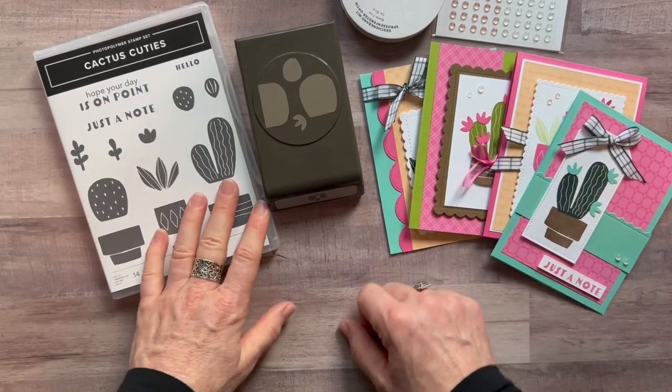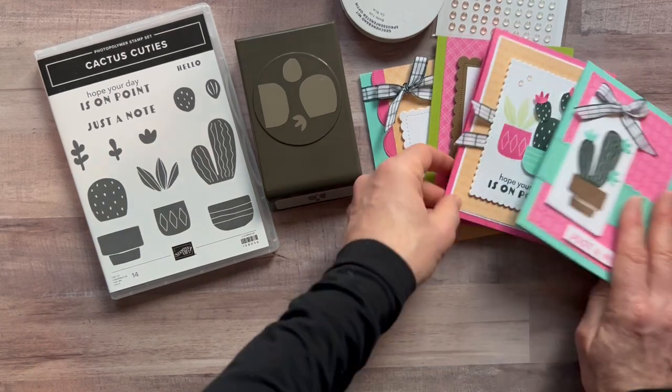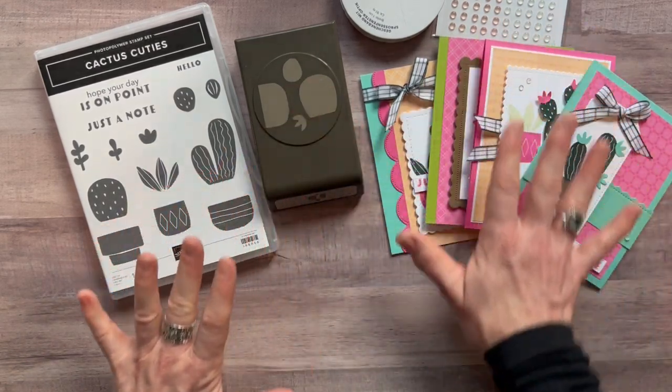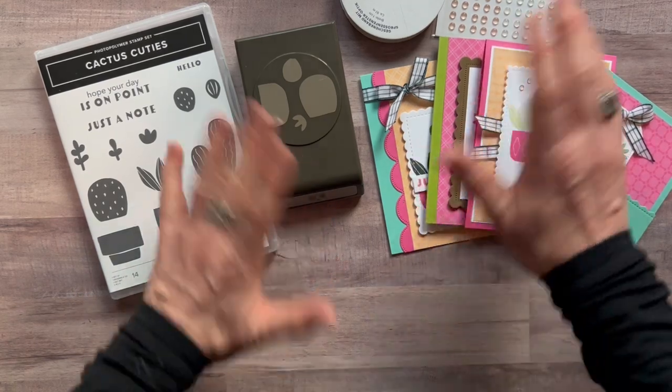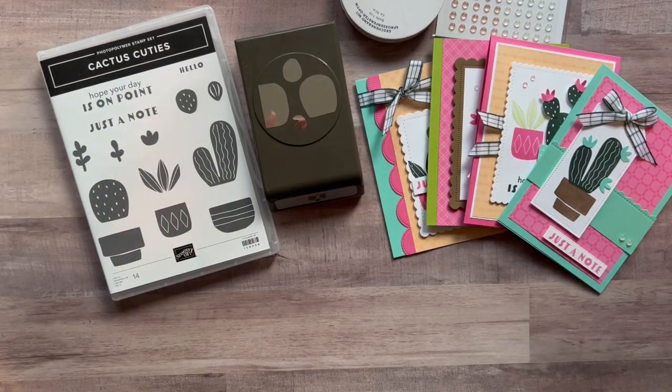Please let me know if you have any questions at all. These remind me of spring break — going to Arizona, fun in the sun, spring break Cactus Cuties cards. Let me know if you have questions; I'd love to get one of these kits sent out to you. Bye everybody, thank you!